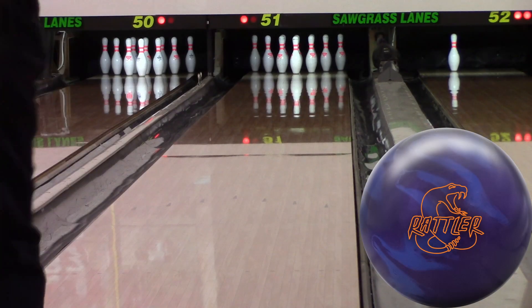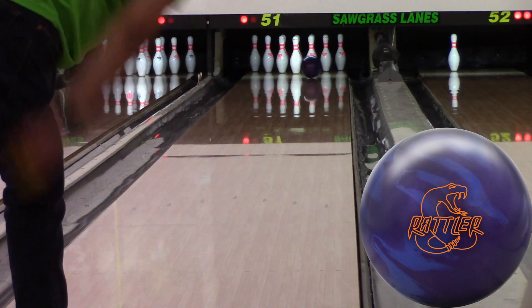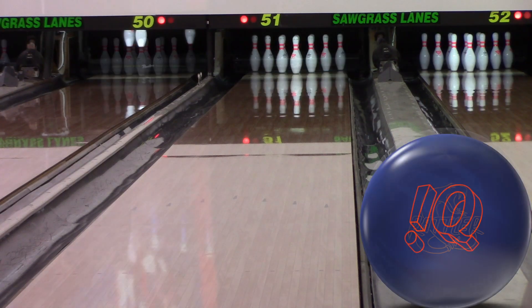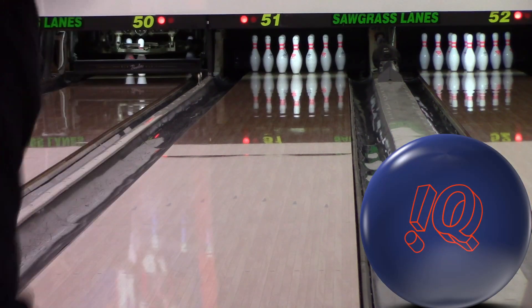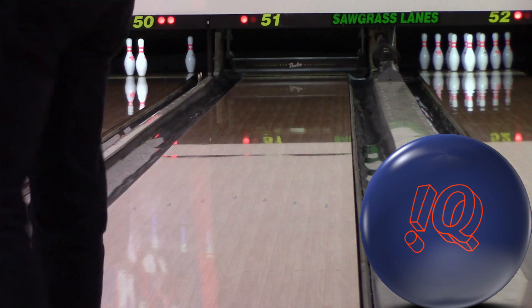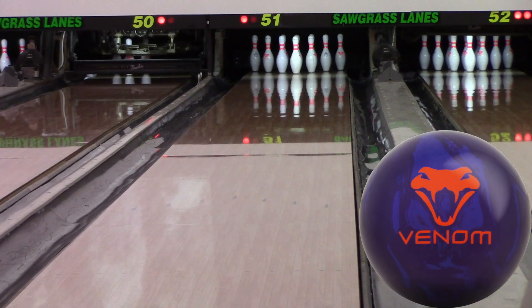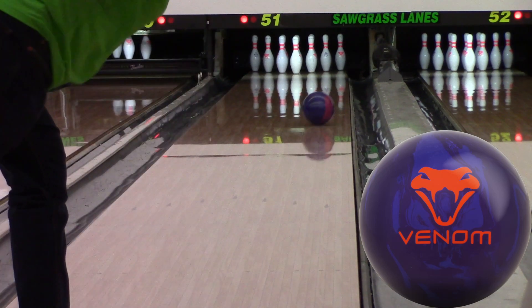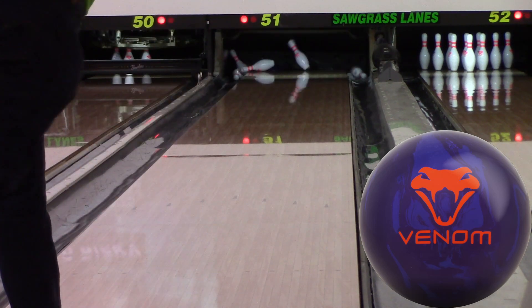The first test — I came out to the lanes and threw one shot with each ball. This is the first shot with each one, and I took a picture of the ball because I wanted to see the flare. The Venom and the Rattler have similar differentials: 0.034 in the Venom, 0.035 in the Rattler. The IQ Tour's is lower at 0.029, so I expected it to flare less.